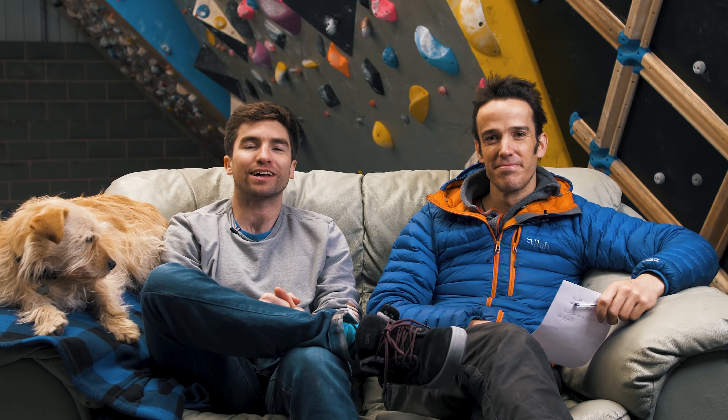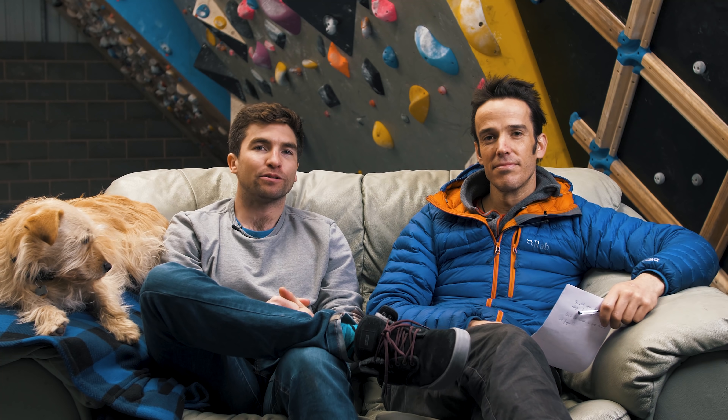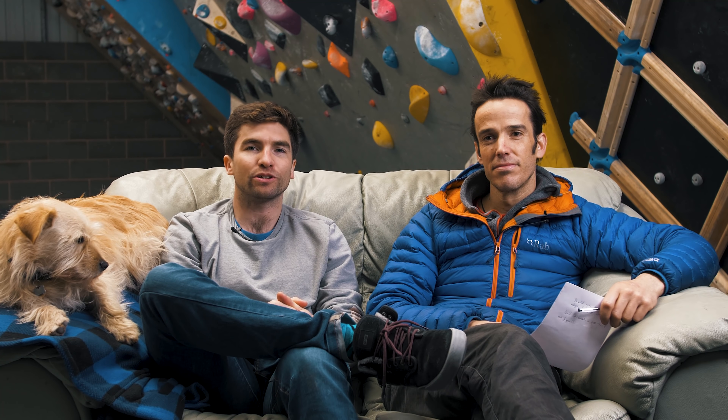Hi, welcome back to another episode of Ask Lattice. We assume a lot of you are watching this from home now, and hopefully we can answer some of those questions that you have specifically about what's happening in today's circumstances. So to start with the questions, over to you Tom.